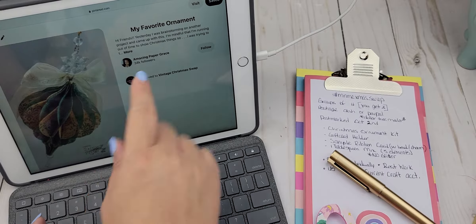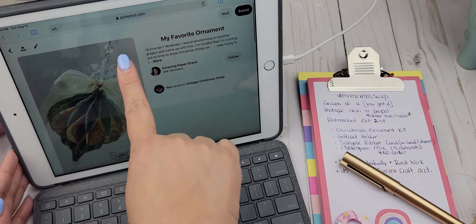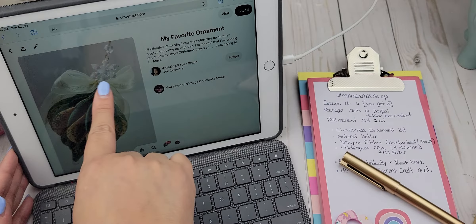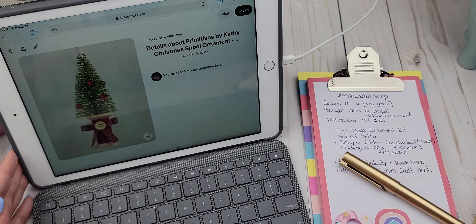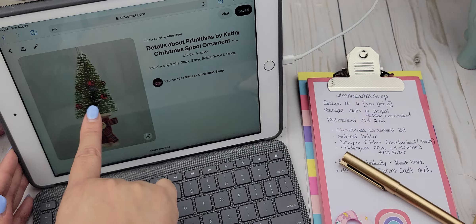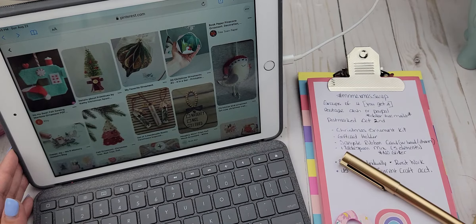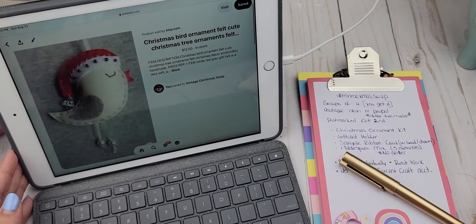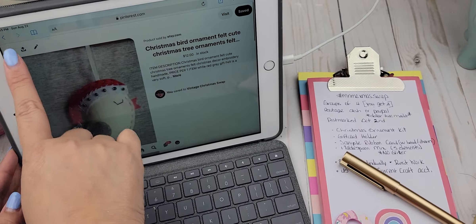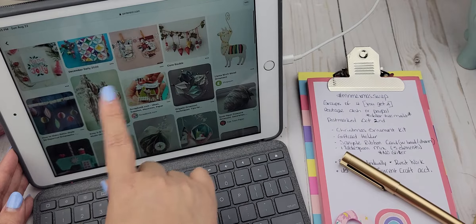Here is an example of a 3D Christmas ornament. It's a paper ornament but it has some ribbon and some really pretty charms — isn't that so pretty? It's vintage-y looking. Here's another example: it's a spool and a Christmas tree. There are also some felties that you can send. Remember to send the instructions so that the recipient will know how to put it all together.